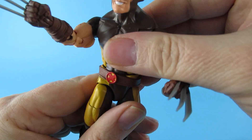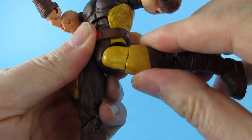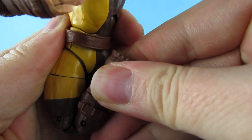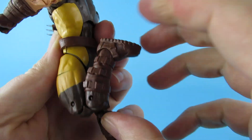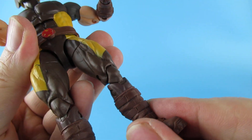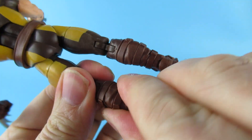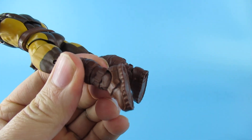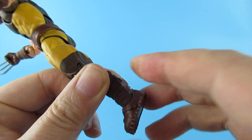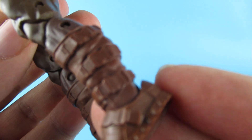Moving to the lower body: the leg can go forward but is stiff going outward. There's a swivel at the top of the thigh. No swivel in the boot that I can find. The toes go down and up and there are swivel bits in the ankle either way. It's got some nice detailing overall.